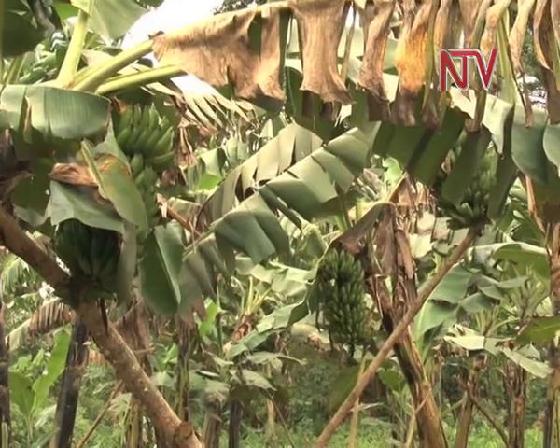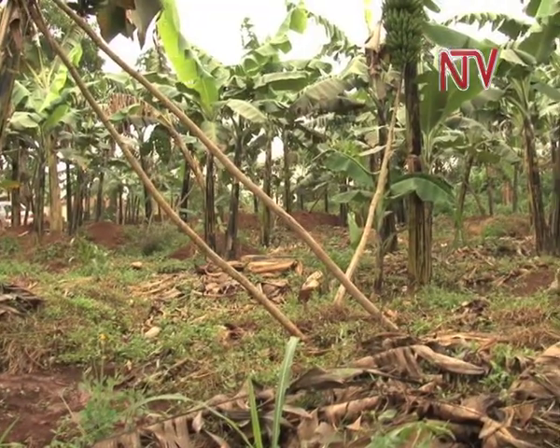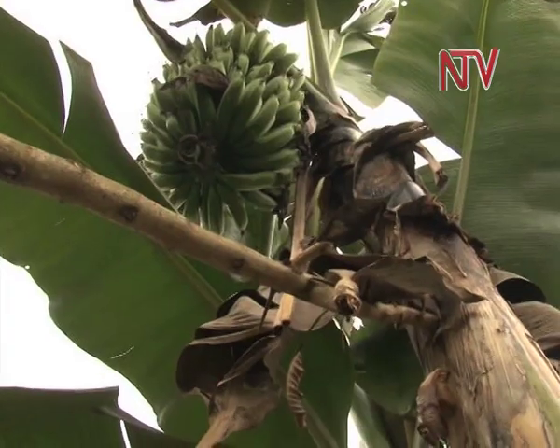One thing that stands out in this garden is the many sticks that support the banana stems. You can see one bunch.